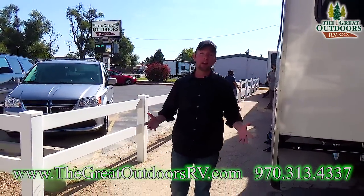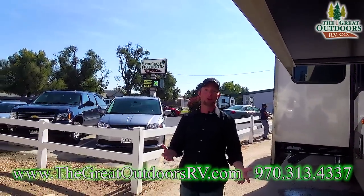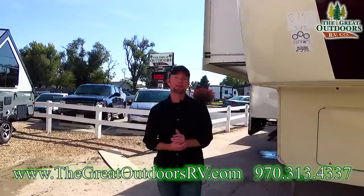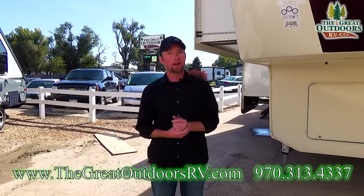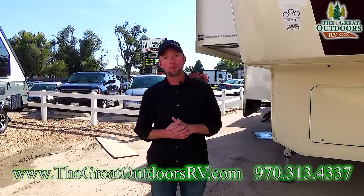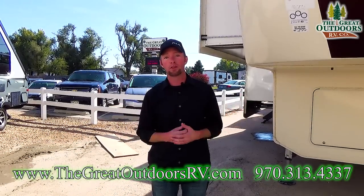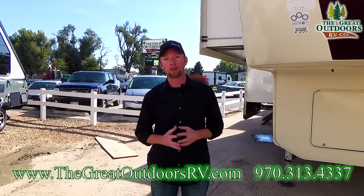Thanks for spending some time with me today here at the Great Outdoors RV Company. We briefly touched on some of the items you're going to need for your new coach, some of the stuff you may want, and some to add to your wish list. If you have any questions, don't hesitate to give us a call at 970-313-4337, drop me an email at ryan@thegreatoutdoorsrv.com, or simply swing on by. If you like our videos, make sure to comment, subscribe, and join our YouTube channel — we put up videos on new units and useful topics like winterization and roof maintenance.